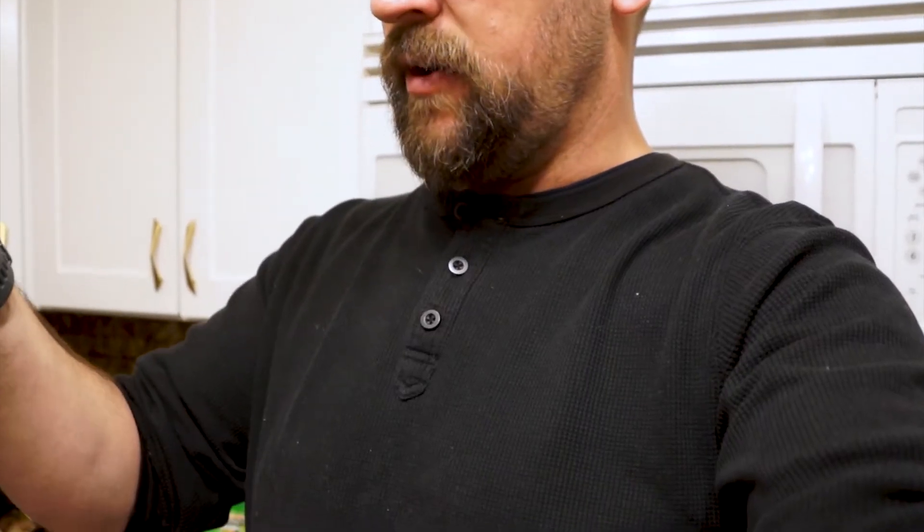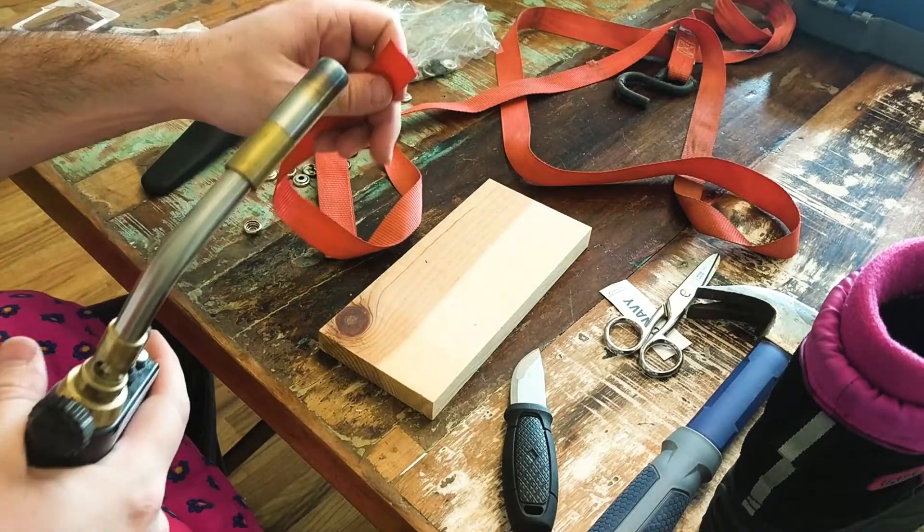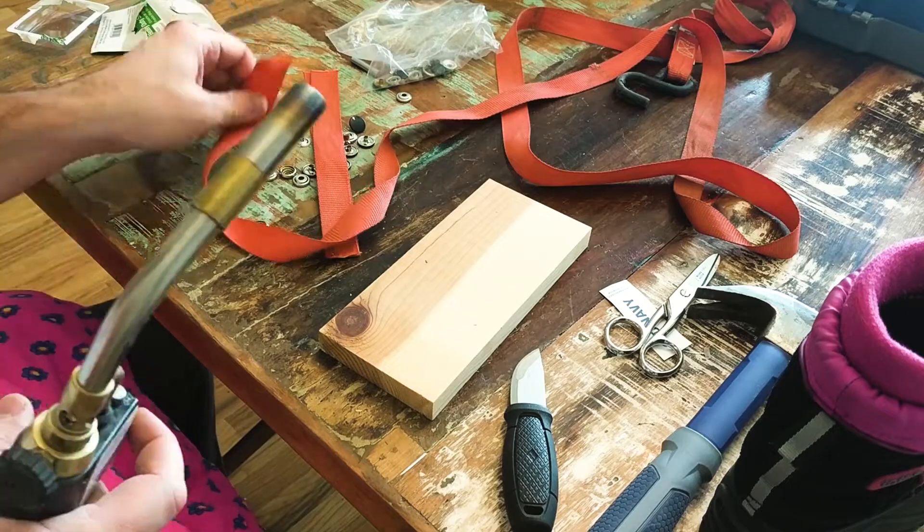These beads start out dark blue. I'm just gonna dust the ends with the torch. Yep.